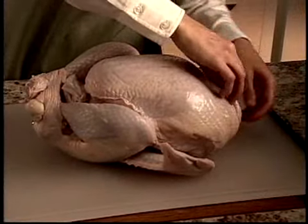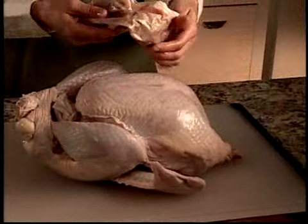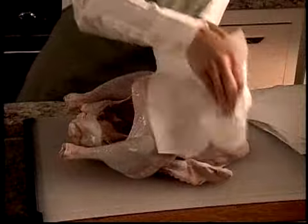Before stuffing a turkey, be sure to remove the packaged gizzards and neck of the turkey. They are often placed in both ends of the bird. Next, rinse the turkey well. Pat the turkey dry so it is less slippery.